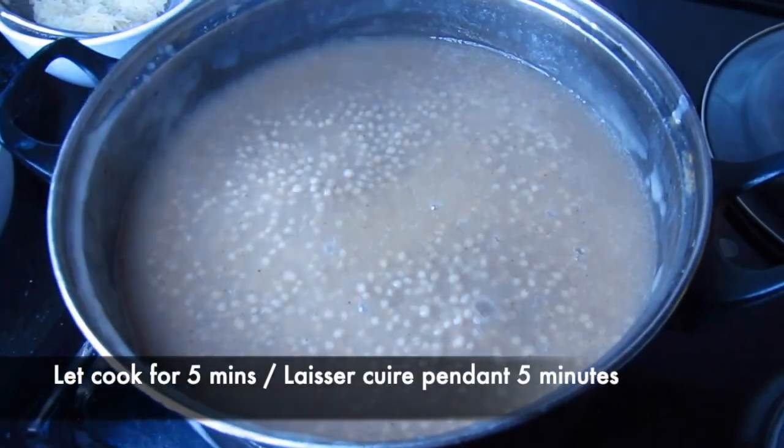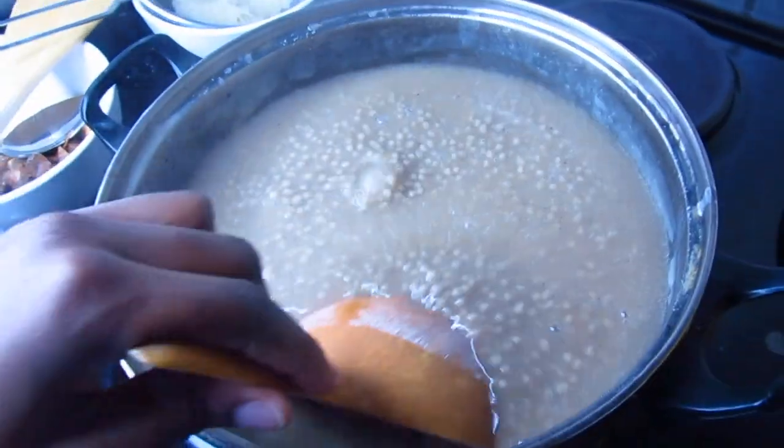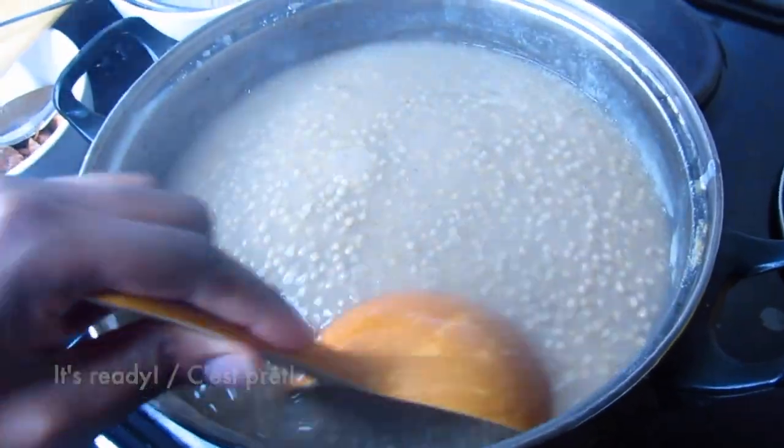Let it cook for another 5 minutes and it will be ready. After 5 minutes, I stir one more time and it's ready.